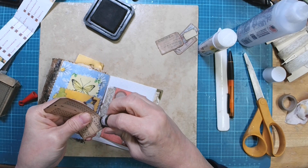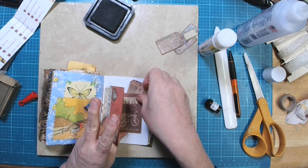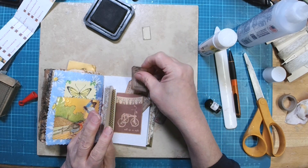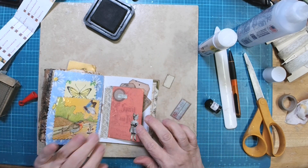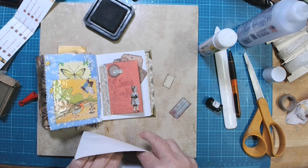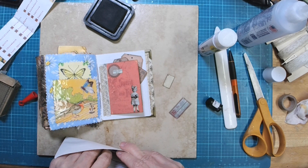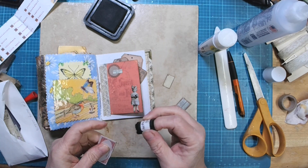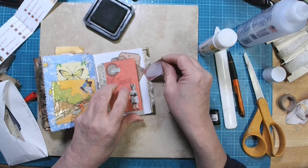And that will be the peeking out prompt. Let's put this in here — see how that peeks out the top there? And then we've got this one, and this one. Do we need anything more in there? Let's see what else we've got. I've got a red label we could put in there. We could kind of just load up that pocket and let it all just peek out.